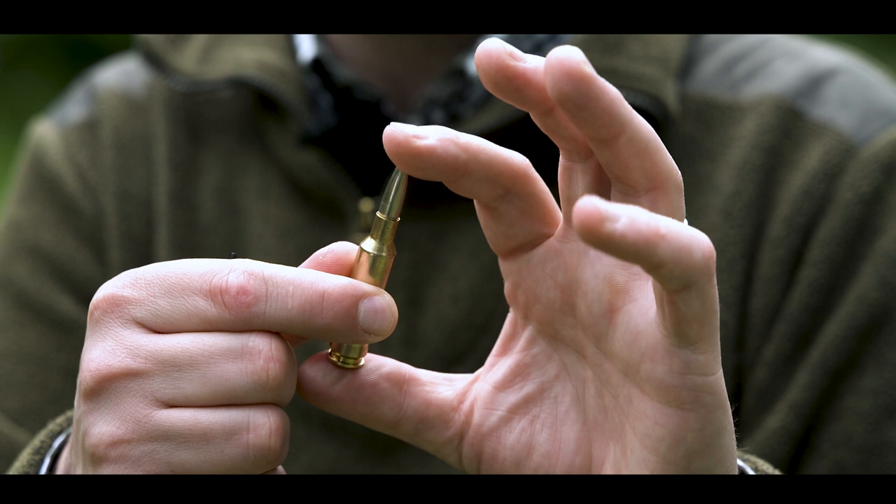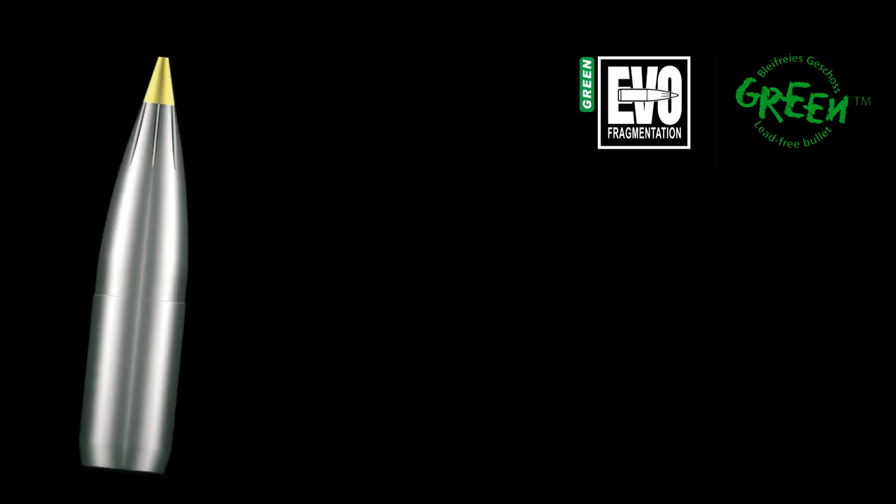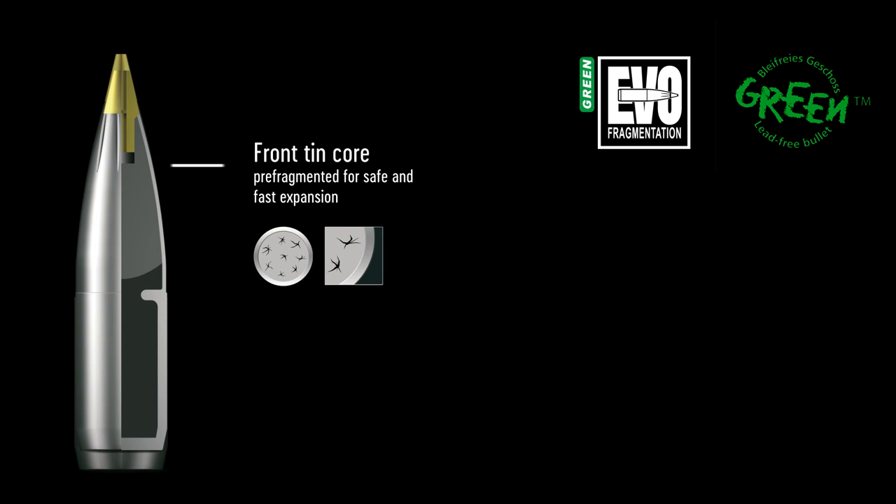The Evo Green is a fragmentation bullet. We have a dual core technology. The front part is made out of pre-fragmented tin and the rear part is made out of compact tin to ensure an exit wound.